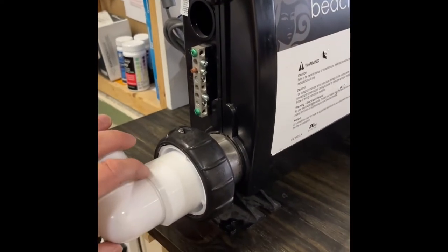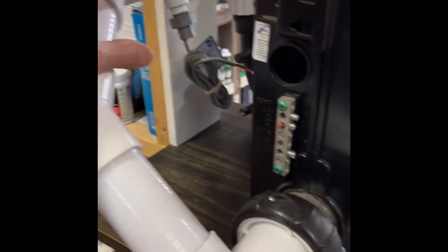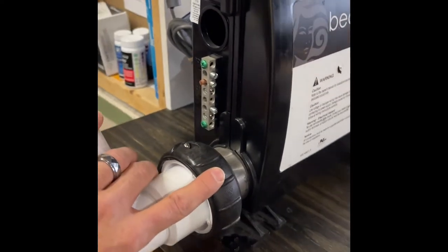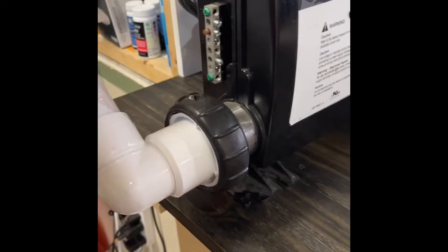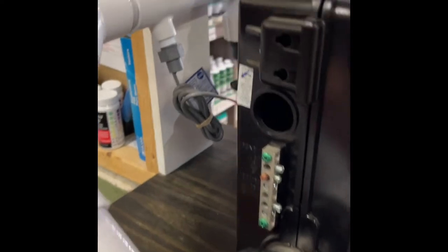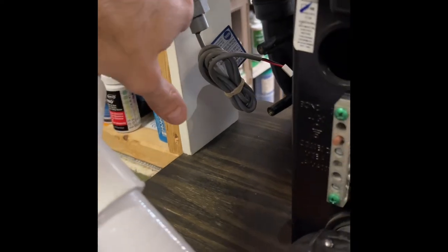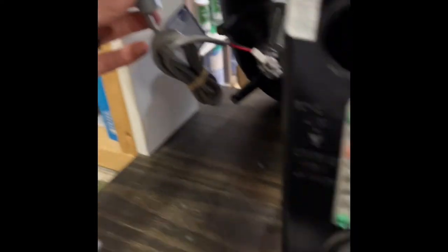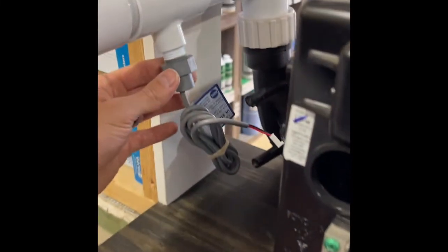With no power and the flow switch unplugged, crack one of the unions on the line attached to the flow switch — this one is probably the best. By cracking, I just mean loosening it to drain the water out. Leave it open, because on older units the knife valves may still leak a little, and you don't want a lot of water spraying out while you're working.